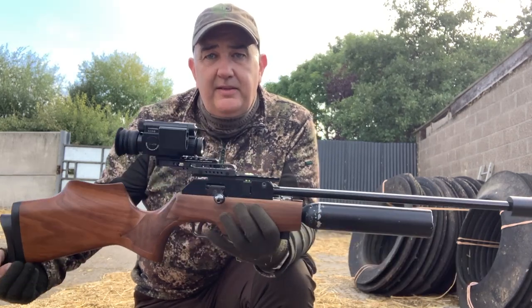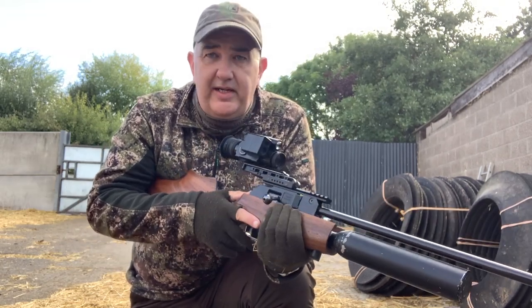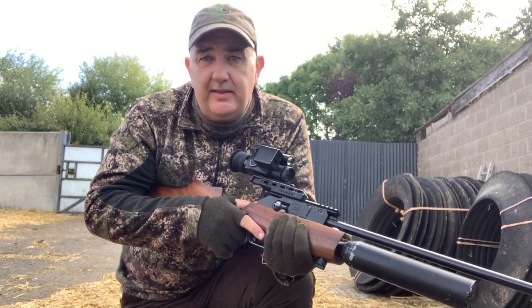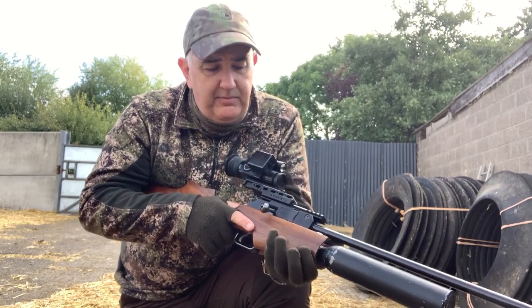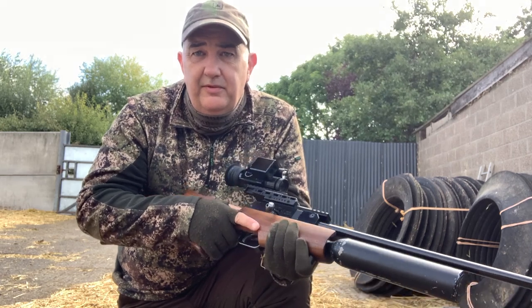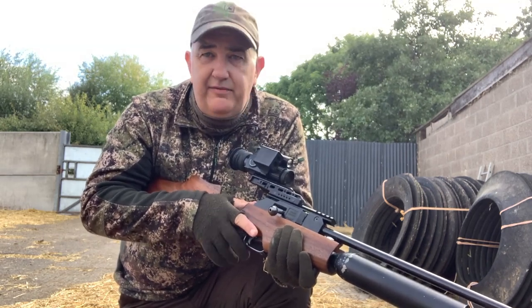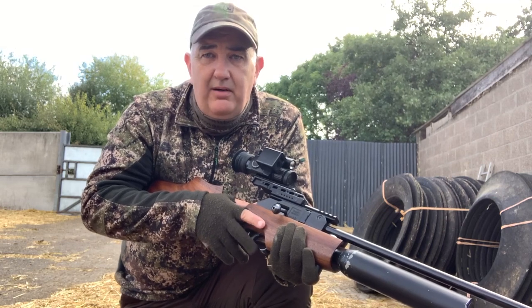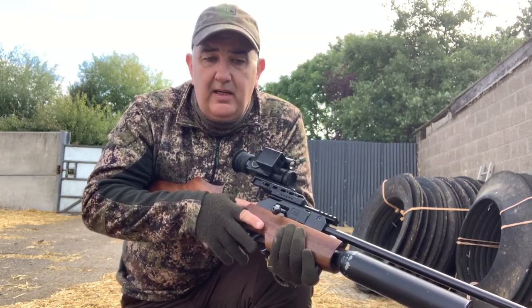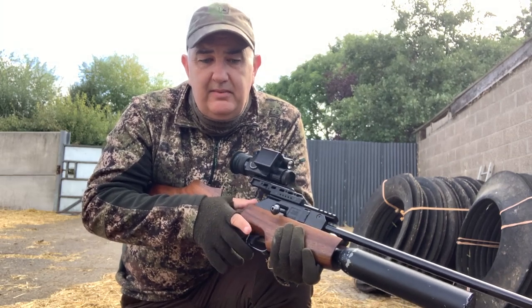I've brought the Rapid .20 cal — you may notice it's now sporting a 280 bottle. It's now regulated. Steve at HW100 Tuning has developed his own regulators, valves, quick fills, and gauges, coming to market very soon. It's set to about 80–85 bar. The valve is made from a material called PEEK, a really hard plastic and incredibly efficient. I did a 220 bar fill on a 280 bottle, down to around 80 bar indicated, and got 385 shots — with the 19-inch barrel, which is slightly more efficient. That's just a crazy number of shots.